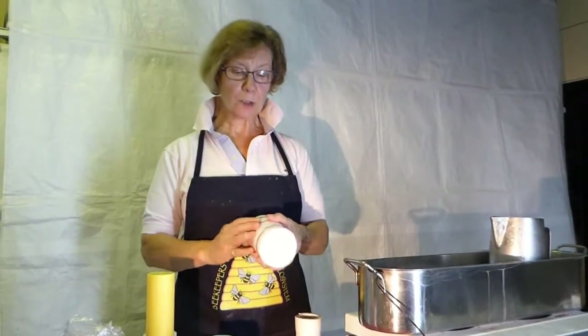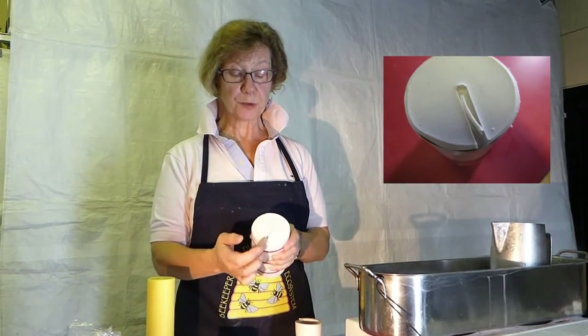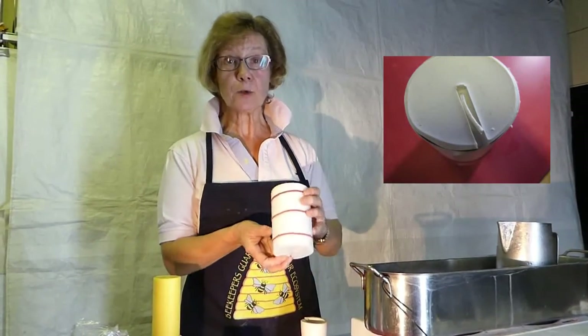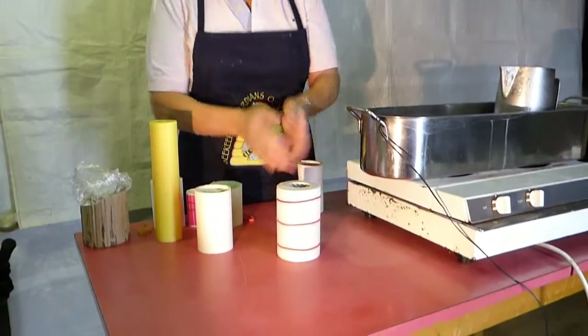Some of the better candle moulds have got a groove in the bottom. So when you've threaded the wick through, you can put the wick down into the groove and then the mould itself will lie flat on the surface without having to have any other support.